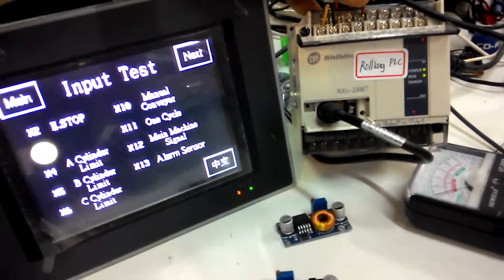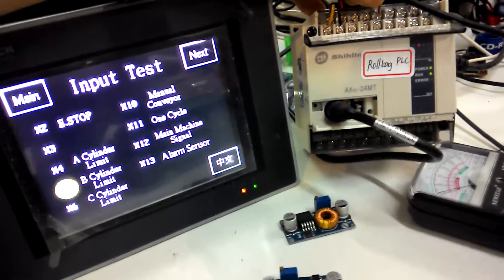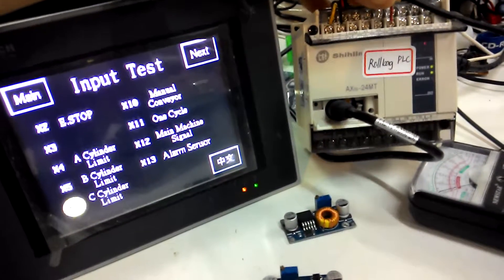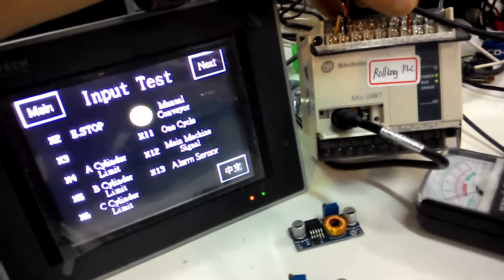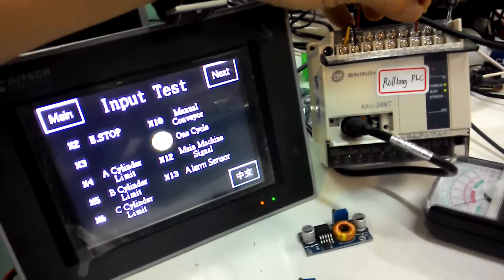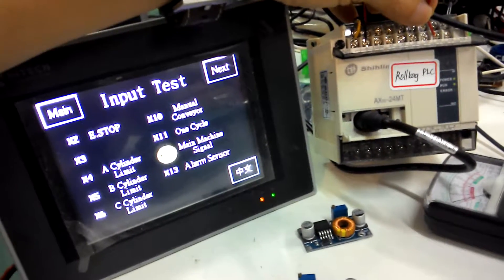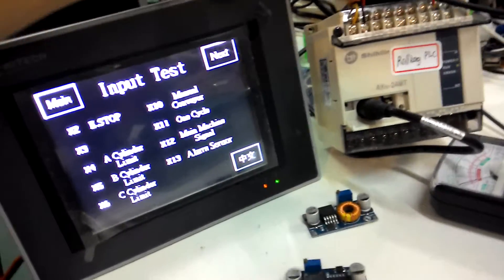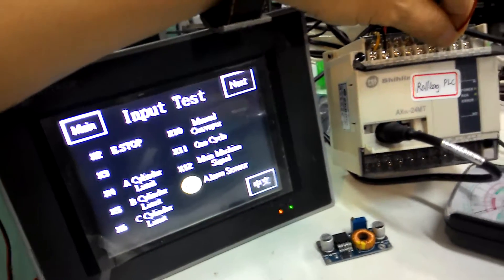X3. X4. X5. X6. And X10. X11. X12. X13. Okay, looks okay.